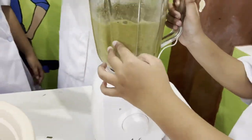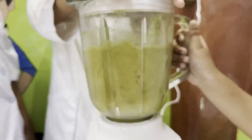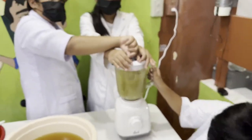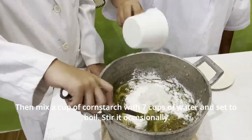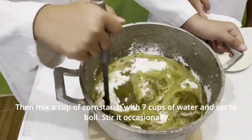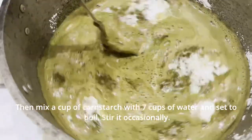Blend the leaves for five to ten minutes until the fibers of the leaves already join the mixture while flowing. Then mix a cup of cornstarch with seven cups of water and set to boil. Stir it occasionally.